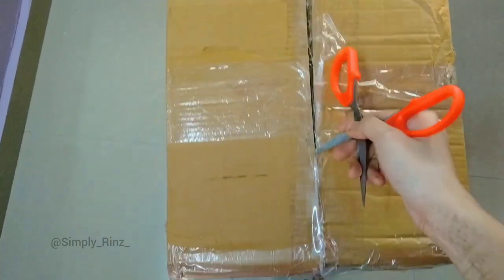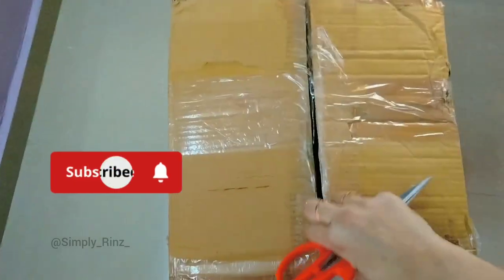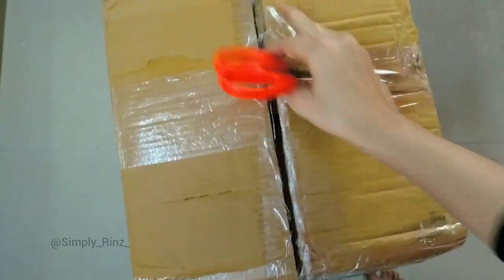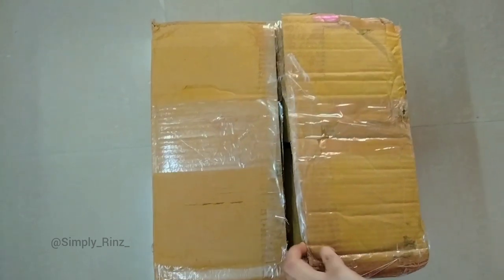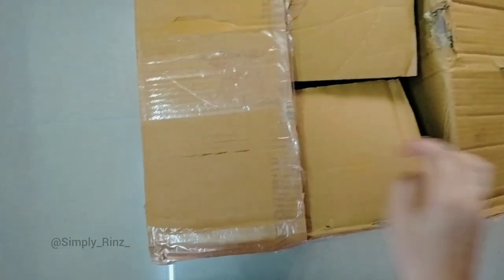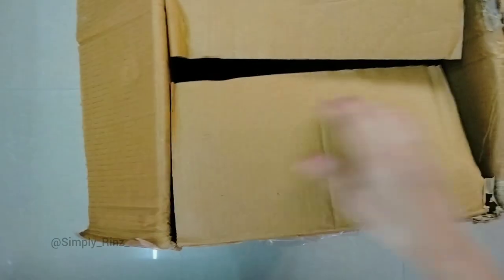In this video I'm going to unbox and set up a wooden tripod lamp. If you're watching my video for the first time, press the subscription button. Let's open it — there are two items in the box.